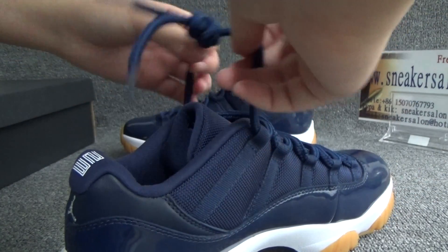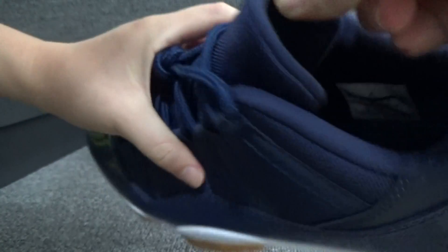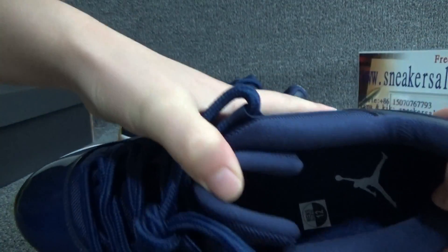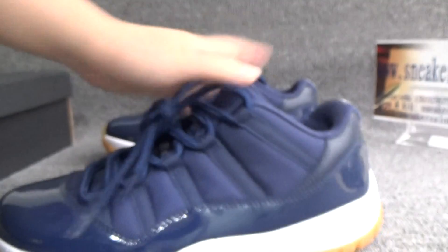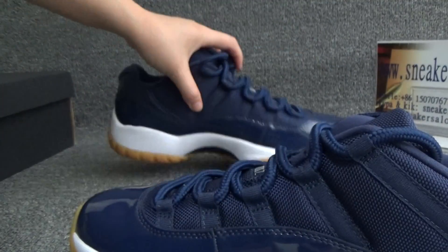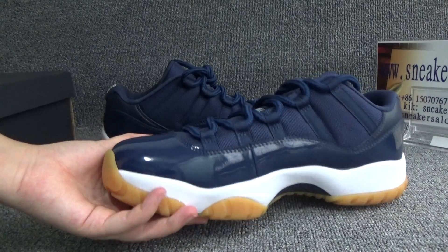Now let me show you the inside. It's all blue, but we can see there is a white Jumpman mold on it. Here is the size tag. Here is the other one.